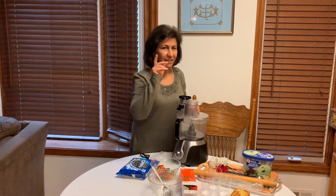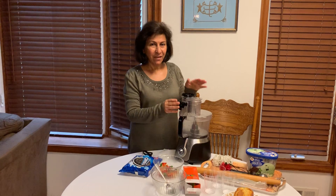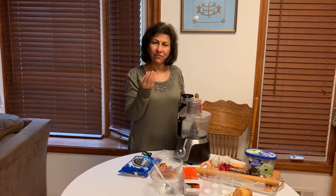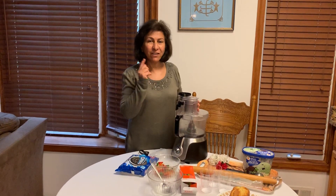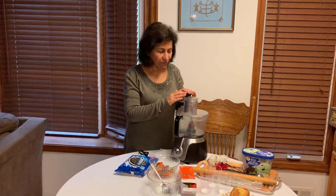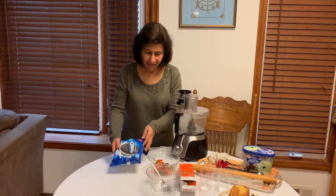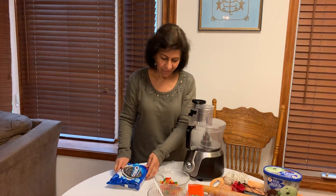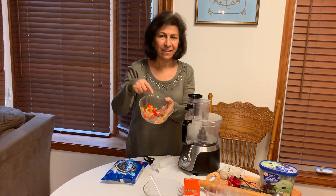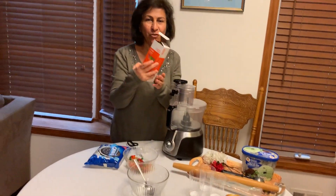Let's see what things we need. We need a food processor — this is a machine that if you put something and turn it on, it will grind it. We need yummy Oreos, we need gummy worms, and then we need some straws.